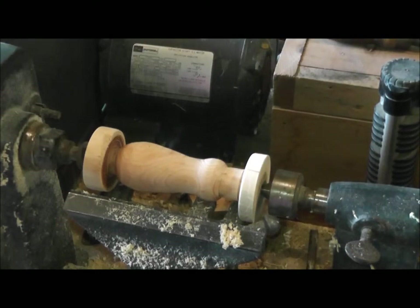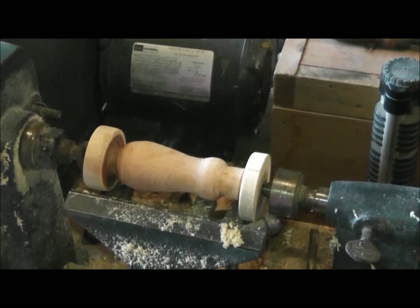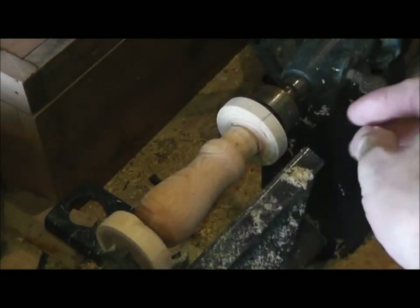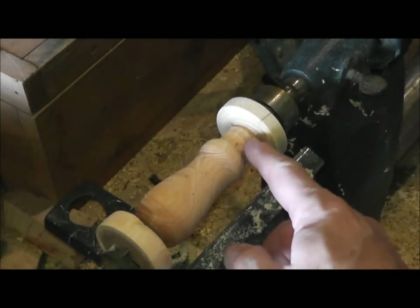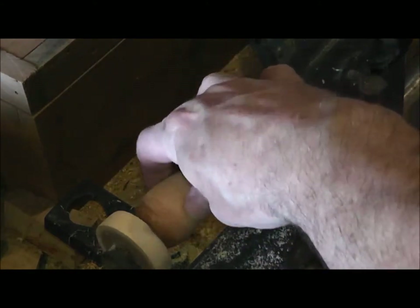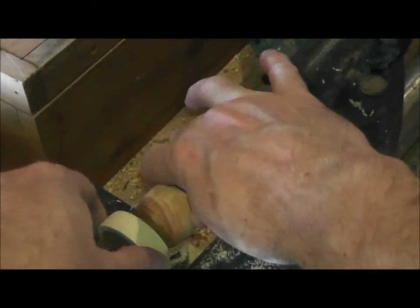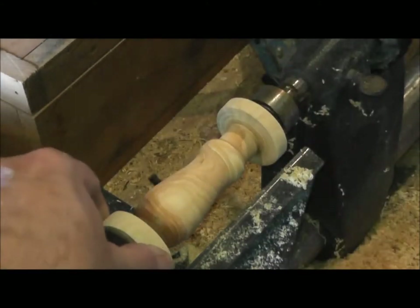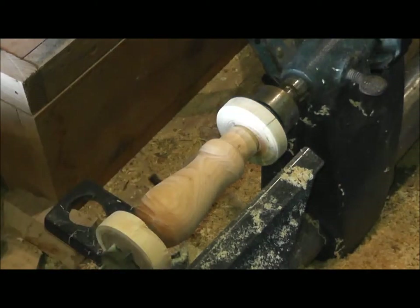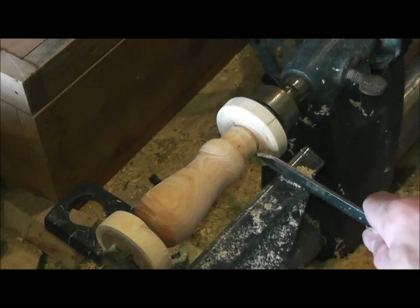Now you can see it's a little better angle so you can see where we're going to be taking this down. Right here you can see some heartwood that's really pretty — it's going to be really nice looking when we put the finish on it. I'll leave it a little bit bigger than the other handle, and just a little bit at a time I'll be taking it down here with the parting tool.